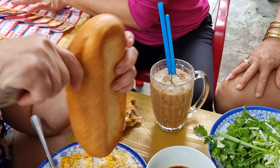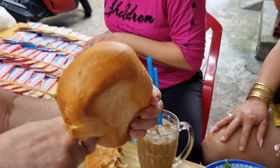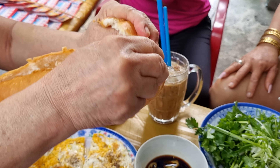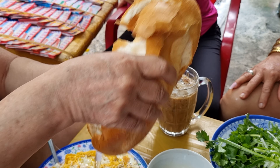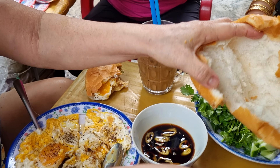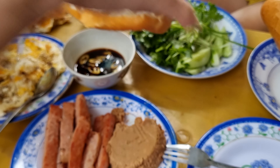We are going to make banh mi. The banh mi is being cut in half, opened up, and then spread with the liver spread — they call it here paté.